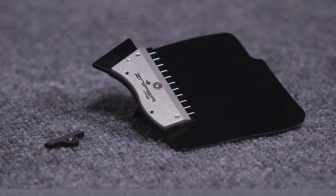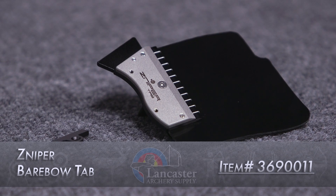Hey guys, my name is Brian Brady. I'm with Lancaster Archery Supply, and today we're going to give you a product review on the Sniper Barebow Tab.